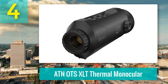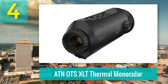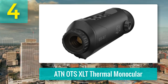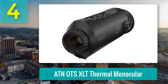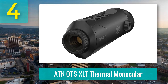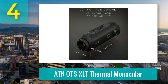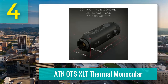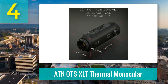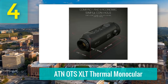Coming in at number 4: ATN OTS XLT Thermal Monocular. The ATN OTS XLT Thermal Monocular packs a serious punch for its size and price. Equipped with a fast 50 Hz refresh rate sensor, it easily picks up heat signatures across fields, through gaps in dense thickets, and even miles away on structures like cell towers and passing planes. Though it won't replace $3,000 thermals, it opens the thermal world to everyday users without crushing the wallet.